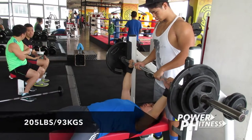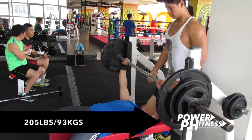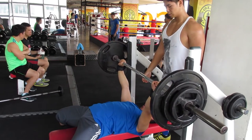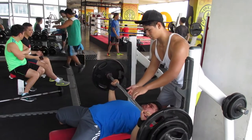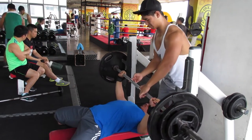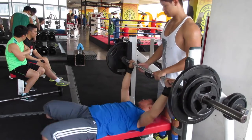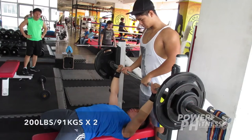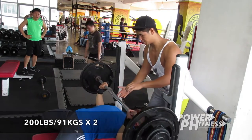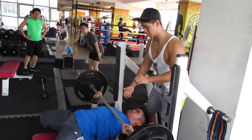For today's video, I got to work out with the bassist of Never The Strangers, Gab Palanca. You guys should totally check out their Facebook page — I'll leave the link in the description box down below. They make amazing music. Here's Gab at about 150 pounds benching 200 pounds. I'm gonna be featuring Gab in more future videos because this guy has had a crazy and amazing transformation.